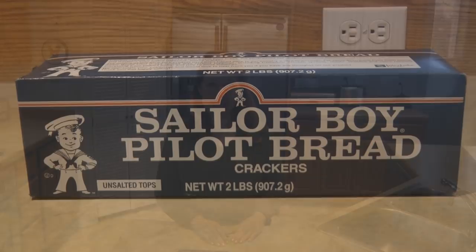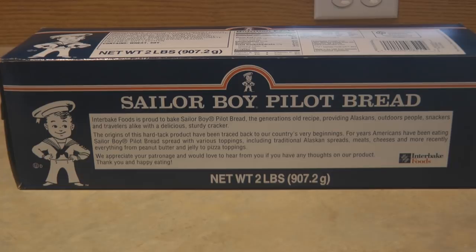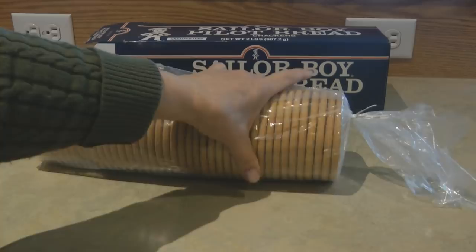Hi, it's AlaskaGranny. Have you been prepping your food storage and you're not really sure what to do for a bread or cracker option that is long lasting and sturdy? Well then you need to look at Pilot Bread. Pilot Bread is an Alaskan staple — it's a flat, dry, hard biscuit like a wafer or cracker that is long lasting, lightweight, and produces very few crumbs. It's great to keep in your backpack, take it boating, hunting, fishing, store some at your cabin, and have it for survival.